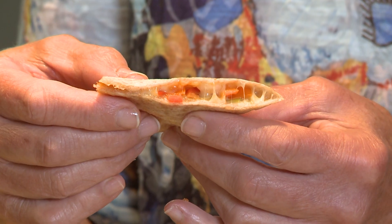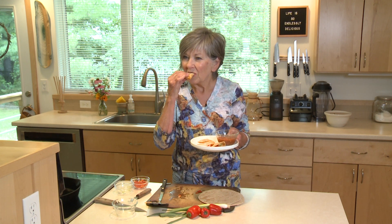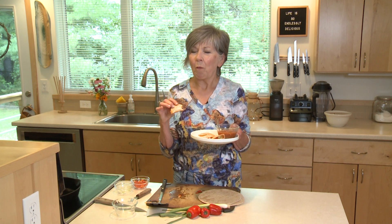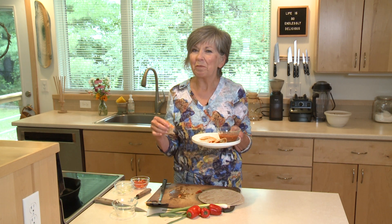The cheese is melty, the vegetables are crunchy, it's nice and warm and it's ready to eat. It's so good — you need to try this. I'm Sue Doden, sharing good food for Good Life 365.